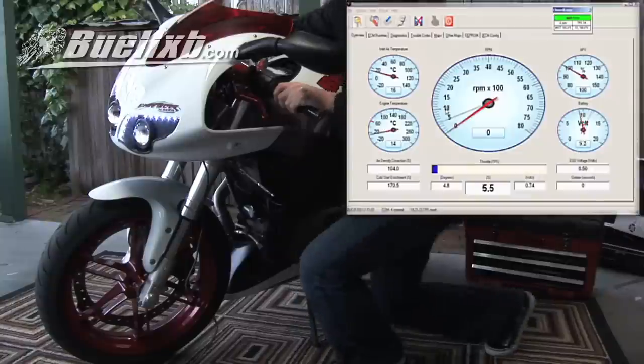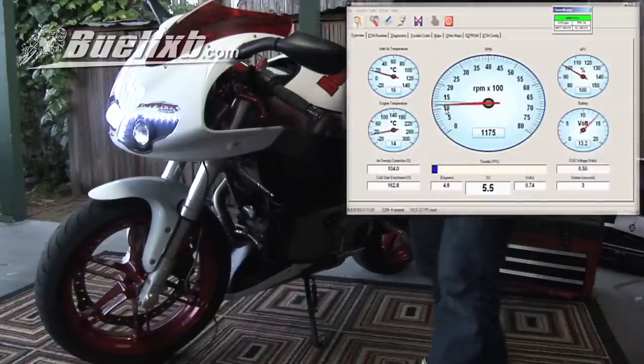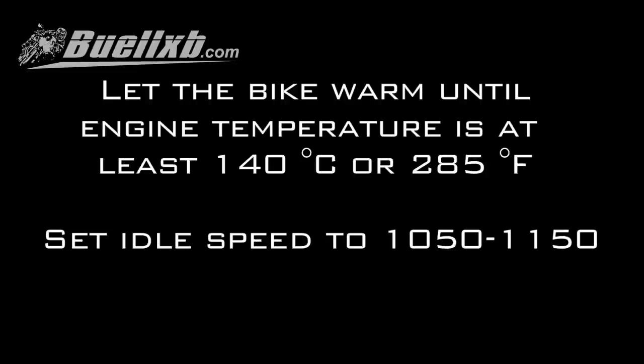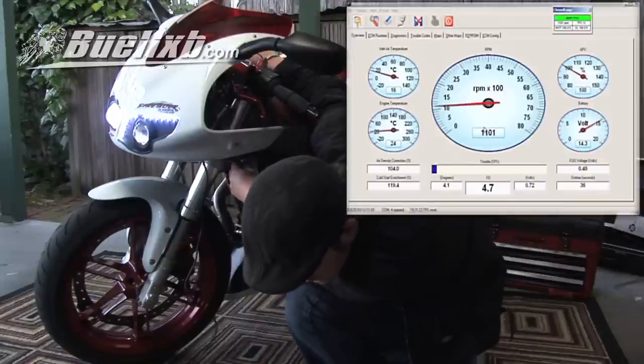Now start the bike. Let the bike warm until engine temperature is at least 140 degrees Celsius or 285 degrees Fahrenheit. Set idle speed to 1050 to 1150.